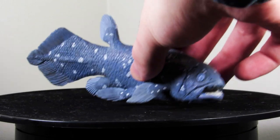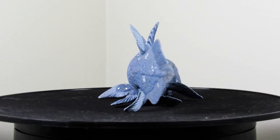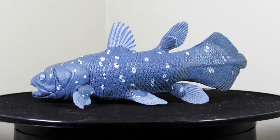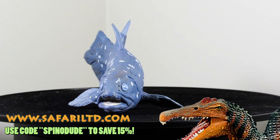Greetings, hello ladies and gentlemen, and welcome back to another video. Today we're going to be taking a look at the Safari LTD 2010 Coelacanth. As always, Safari was very kind to send this figure over to the channel, so a big thank you to them for sponsoring this video.